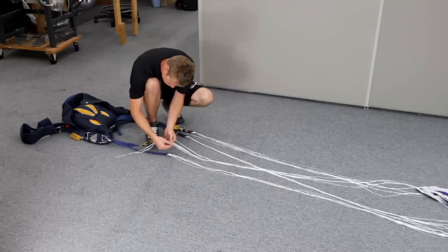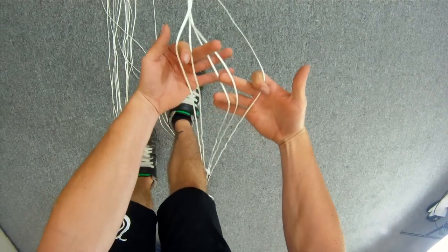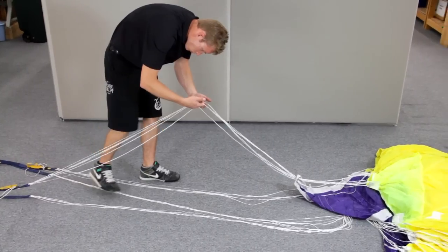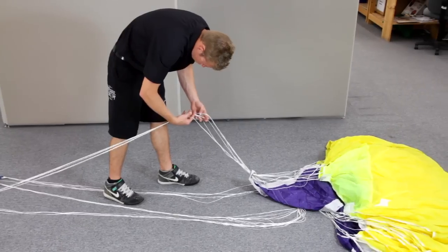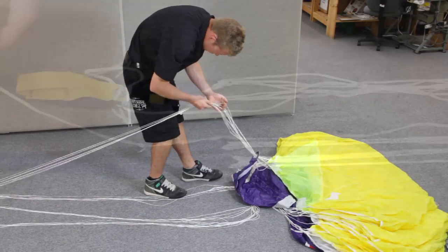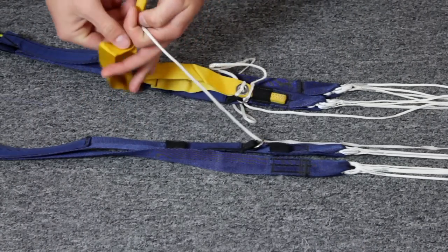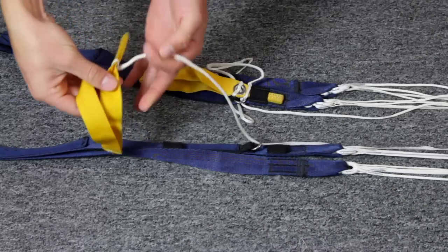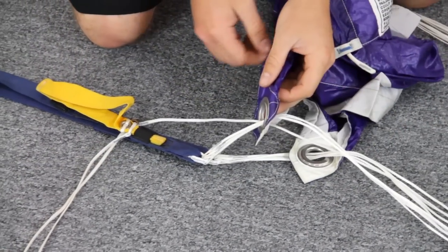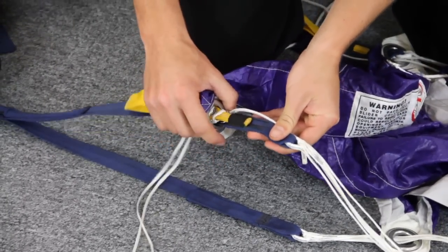Once the canopy and slider inspection is complete, it is time to check your lines. Starting at the connector links, separate each line group in your fingers and check each individual line as you walk slowly towards your canopy. Look for excessive abrasion and damage. Pay special attention to each end as well as the cascade area where lines are finger-trapped and sewn with a bar tack stitch. Check your steering lines for twists — this should be done at each pack job and the twists removed. Repeated jumping with twisted steering lines will cause them to shorten and weaken. If you fly your canopy with the slider pulled down the risers, pay extra attention to the brake loop area of your steering lines, as this is a high wear area from the slider grommet rubbing on the line.